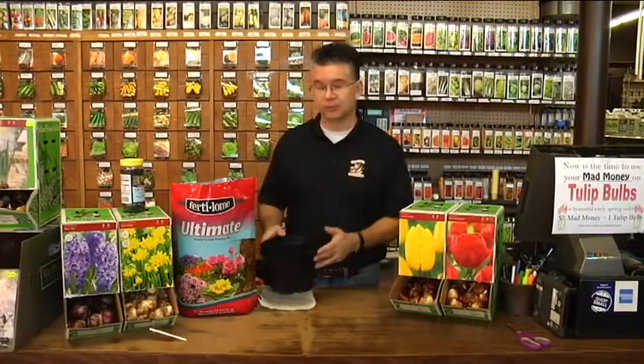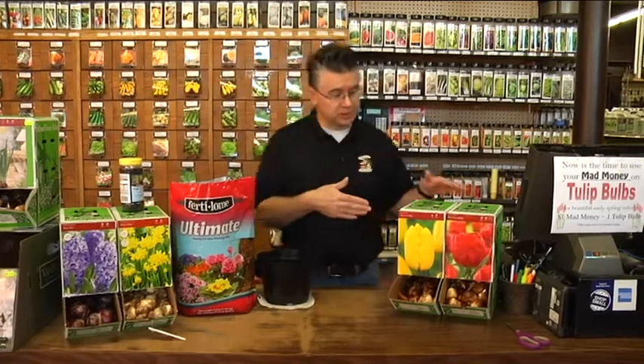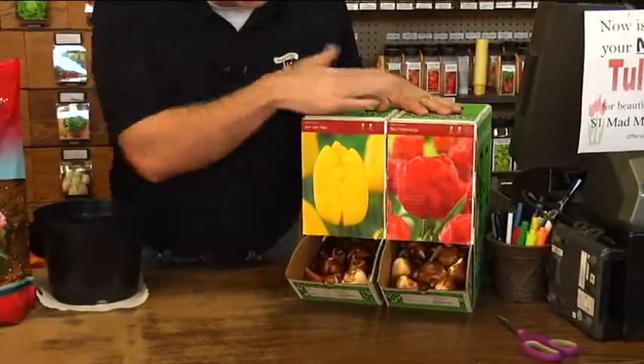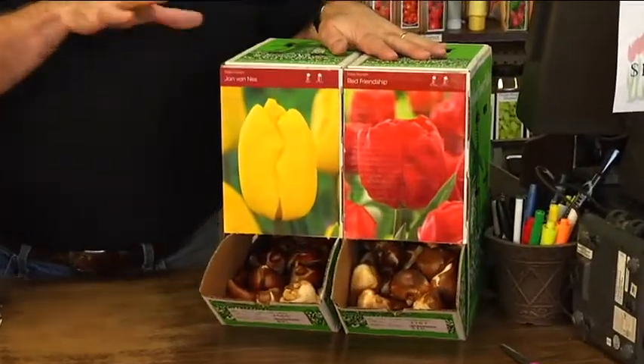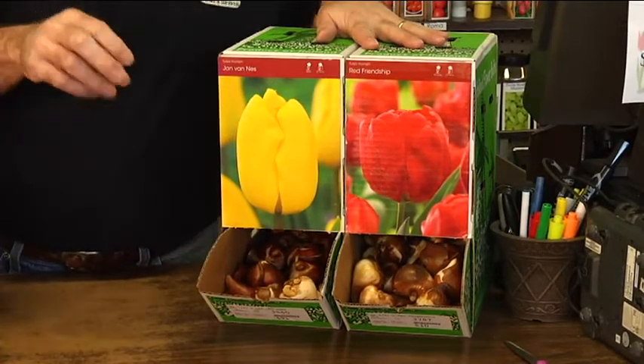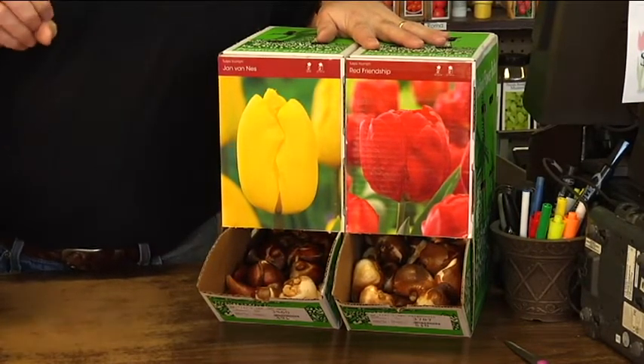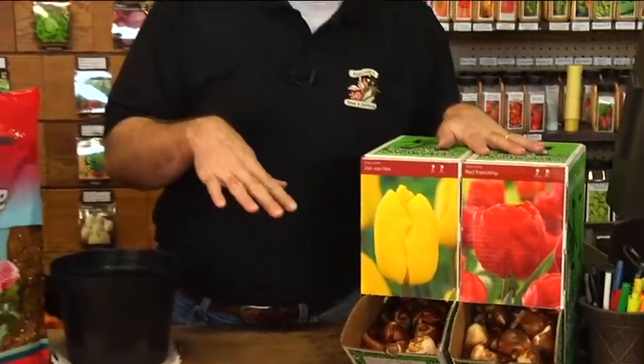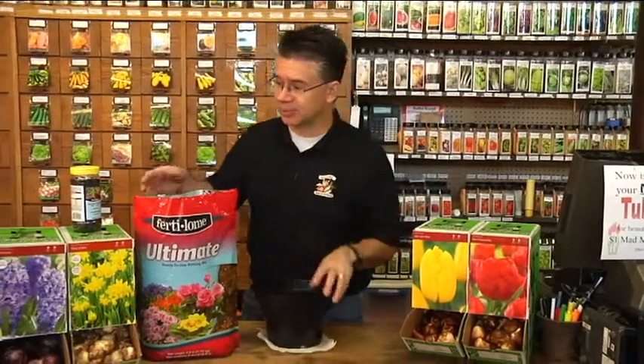When it comes to tulips, there are a couple of varieties that do really well: they're called Single Early and Triumph. These two colors here are Triumph bulbs. There are many different types of tulips — Darwin hybrids, Fosteriana, Single Lates — but what you're looking for are Single Early or Triumph tulips. A lot of times the box will say 'suitable for forcing.' Those are the ones you're looking for, because the taller, later-maturing bulbs just don't force very well.